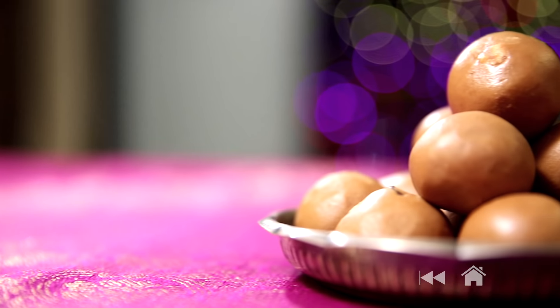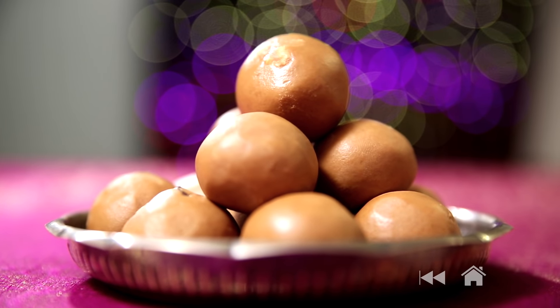Diwali is all about lights, lamps, treats and gifts. For me, Diwali is also about making Besan Ladoos. My grandmother is known to make the best Besan Ladoos in the family, and on this special occasion I'm going to share her recipe for making this sweet delight.